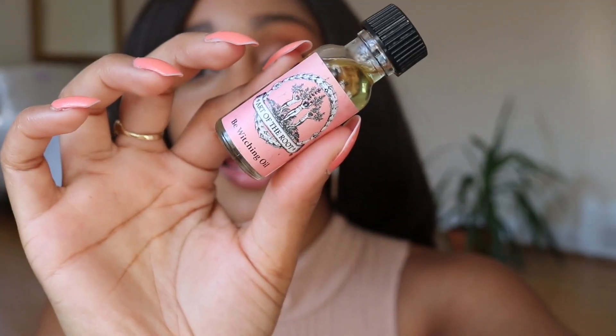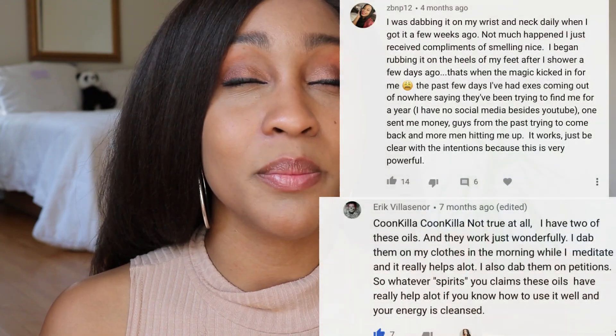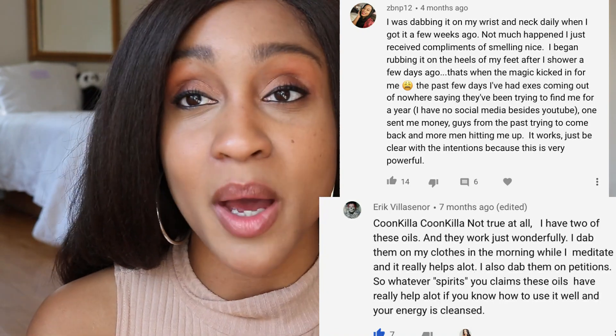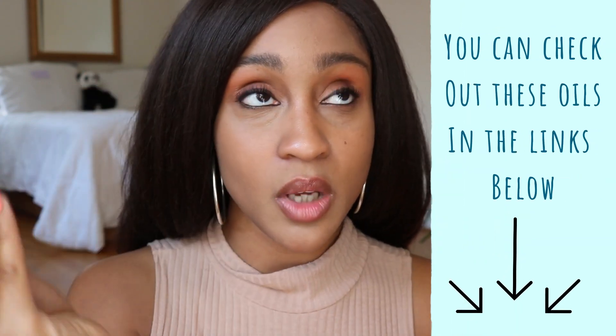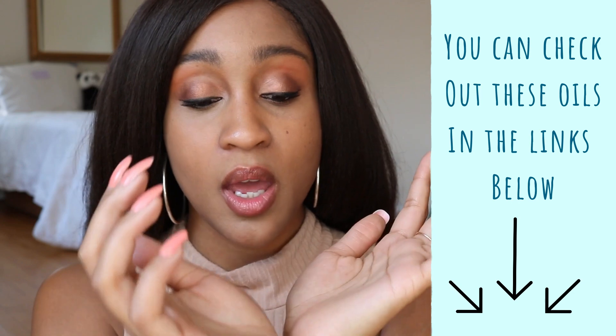I'll be working with these two oils to show you how I personally anoint myself. Everyone has their own way of doing it — I've seen plenty of different ways of anointing yourself or your belongings to get the results you want. First things first, I like to put the oils on my pressure points, and while I do that I state my intentions, which I think is the most powerful thing you can do.